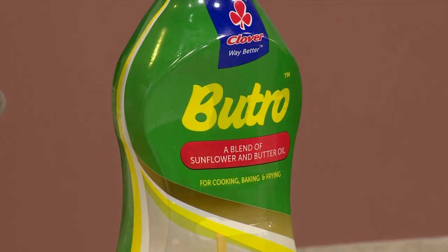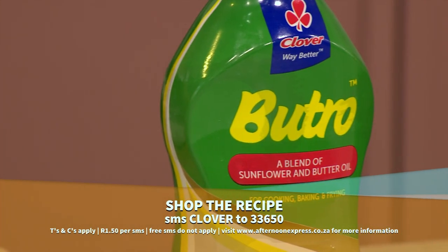To get this recipe, SMS the keyword Clover to 33650. SMSs are charged at R1.50 and free SMSs do not apply.